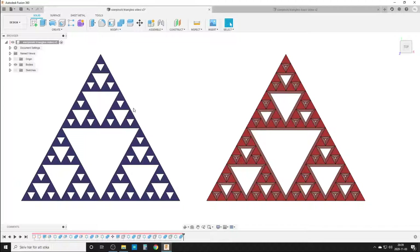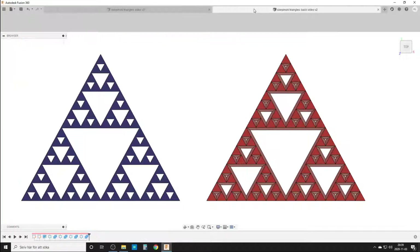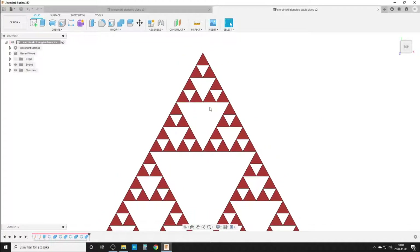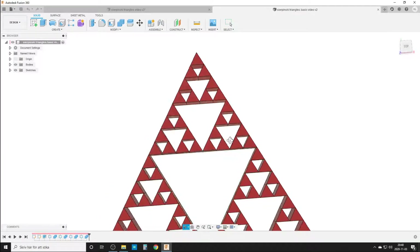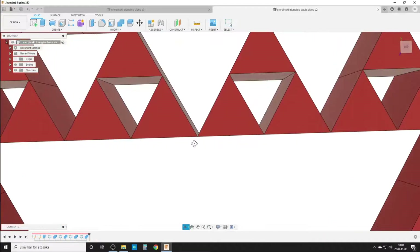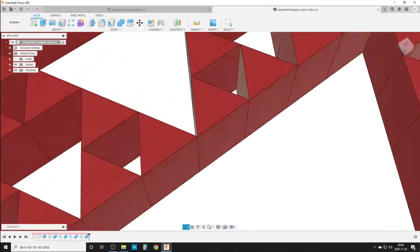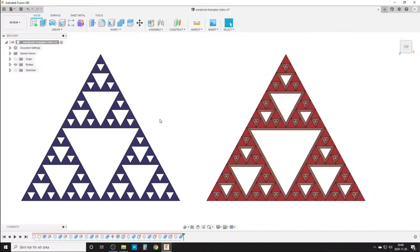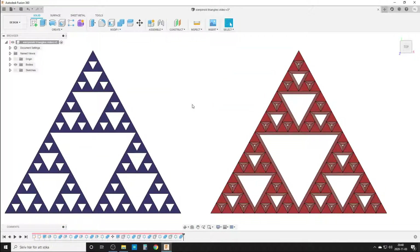I have two ways to do it here and we're going to talk about that. If you just do the triangles and do circular patterns, you can see there is a small problem — the triangles are connecting in very, very thin edges which will not work that well for 3D printing. So I have two ways of thinking about this and I will show you both.